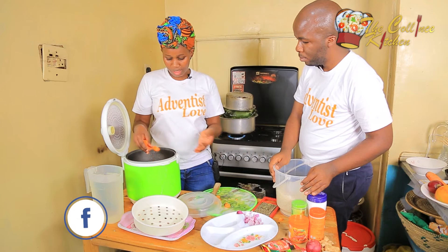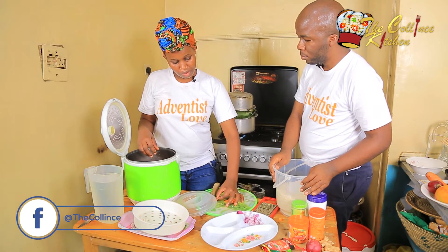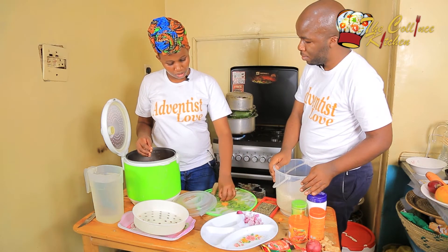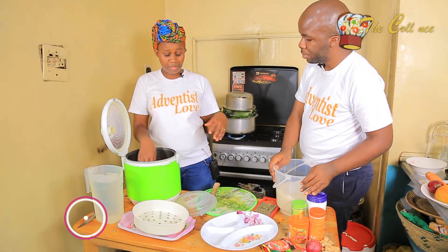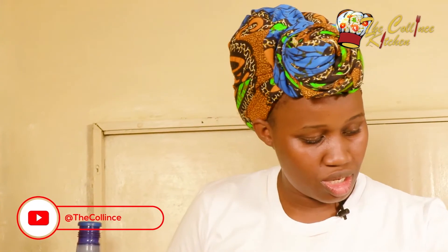Use enough vegetables because this is vegetable rice. Is it okay to use capsicum? Yes for some people, but I don't like it because we're preparing this in a rice cooker, not a sufuria. Capsicum usually over-boils and loses its meaning, so I prefer this recipe without it.